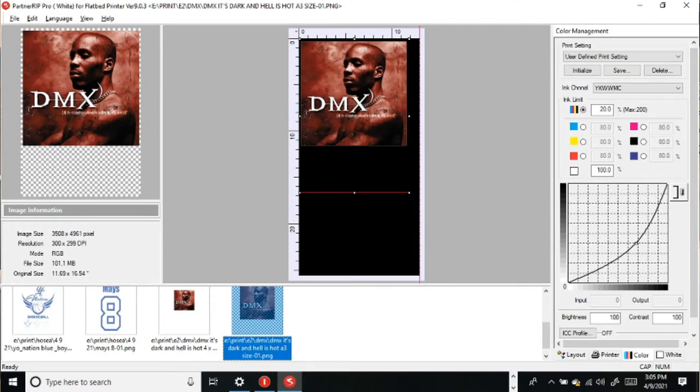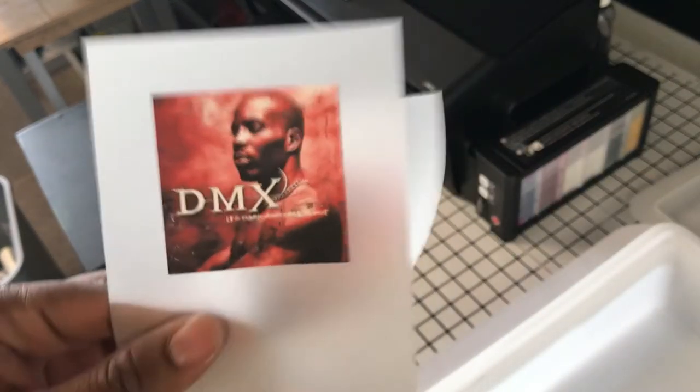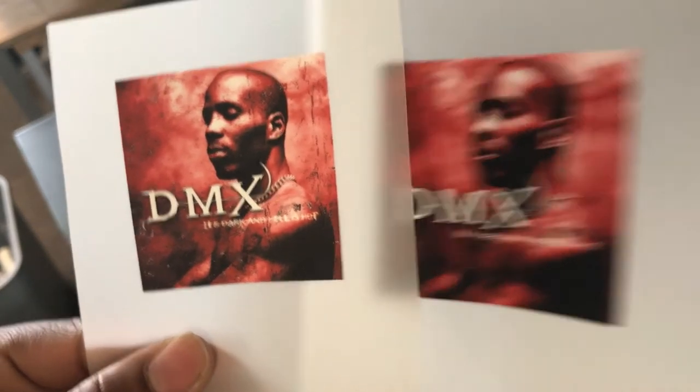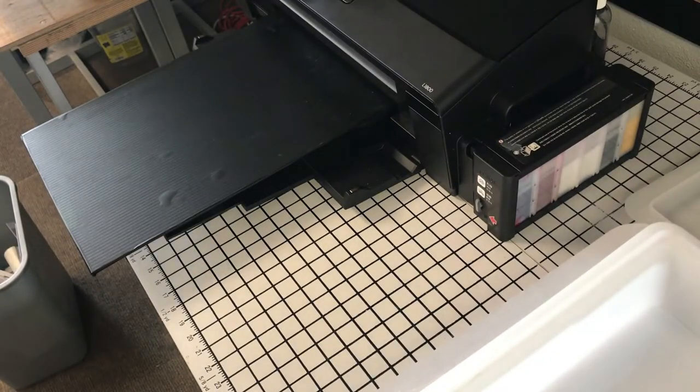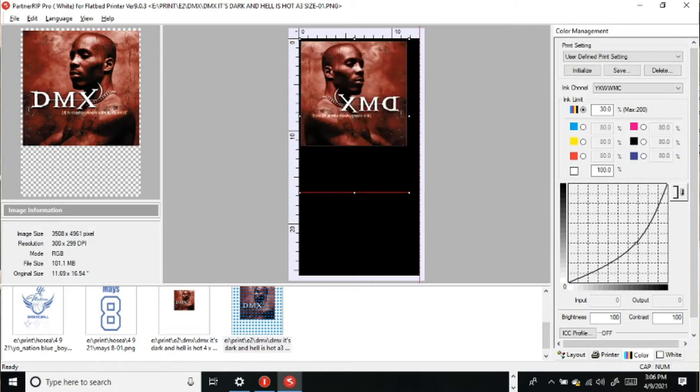So this is set to 20% for the ink limit, or the color output as I call it. This determines how rich your image is going to be. For this one it was a little bit dull, so we went from 20% to 30%, and I like the 30% better. You just come over here and bump this up to 30%. Don't forget to right-click and mirror your image, or you'll regret it.